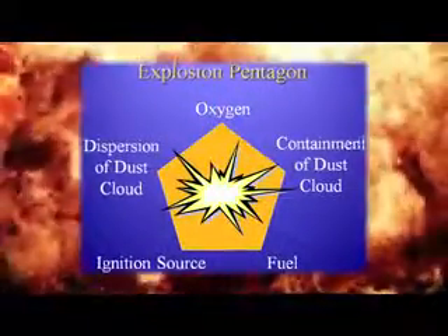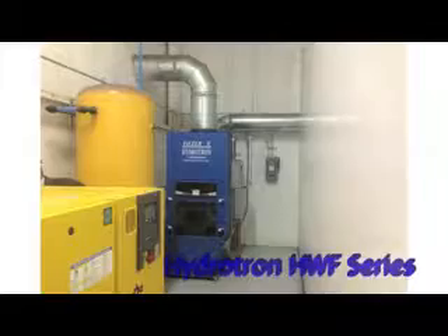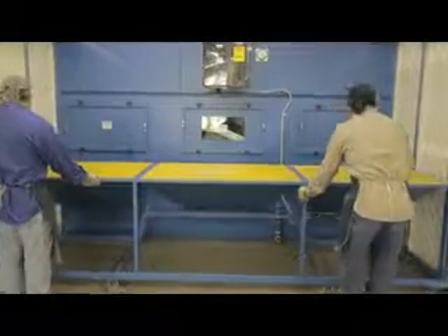In addition to capturing non-explosive dust, our Hydrotron line is built to meet NFPA guidelines for the collection of explosive type dust materials. The HWF ducted collector is powered by a PLC spark control system that makes setting up the system as simple as pushing buttons. The volatile action of the water makes this unit the most efficient wet collector on the market today.